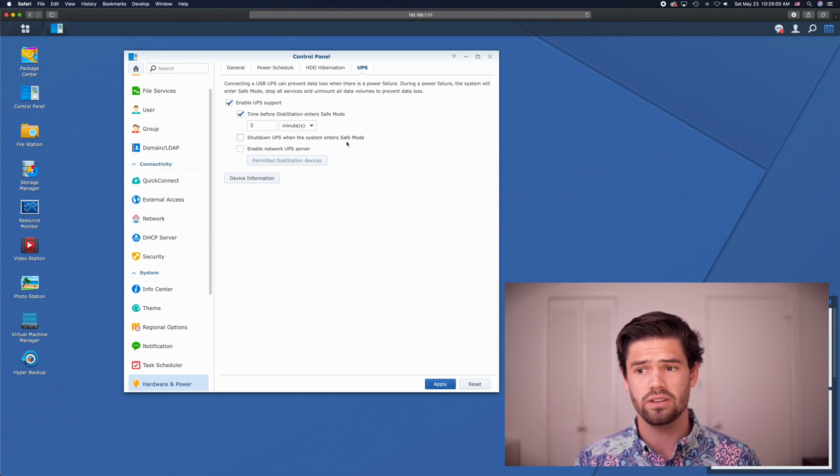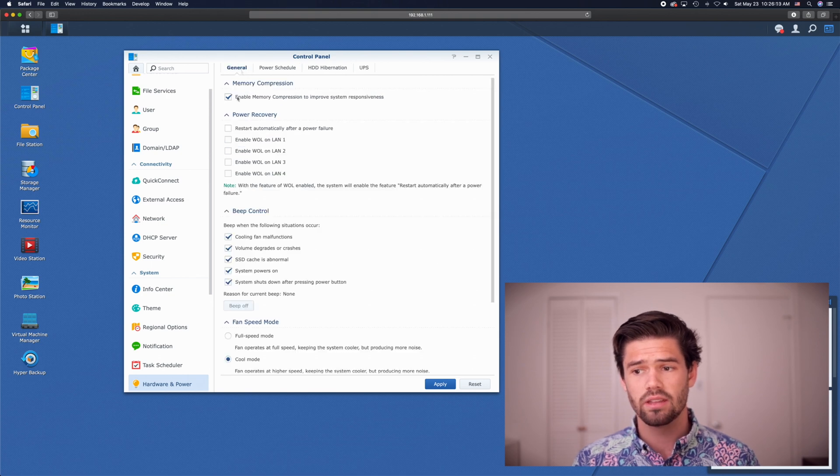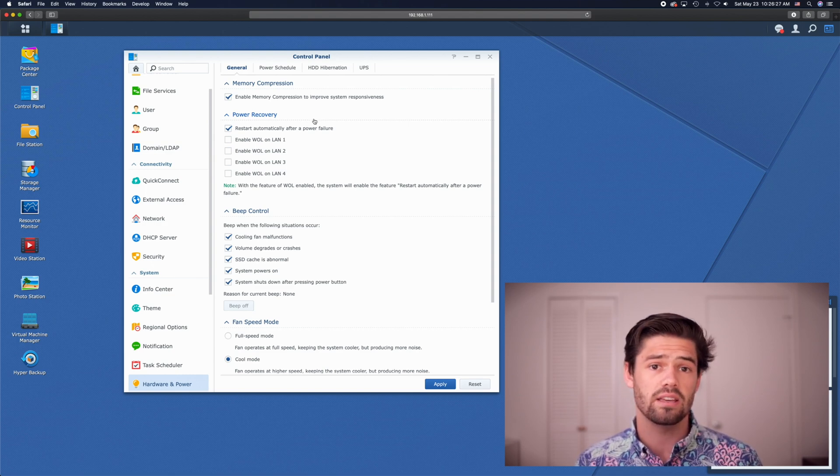Another thing I would recommend doing if you've got a UPS is to go into General and select, under Power Recovery, Restart Automatically After Power Failure. This way, when the power comes back on, your Synology will boot back up automatically — meaning you don't have to go in and turn it on manually, and if you're accessing it remotely, it'll turn back on without you having to call your neighbor to do it.